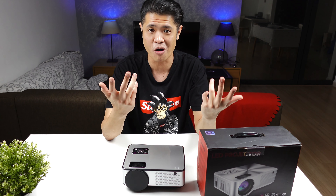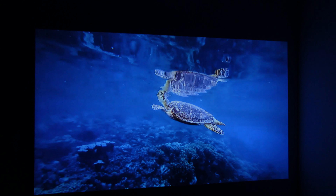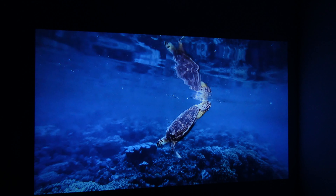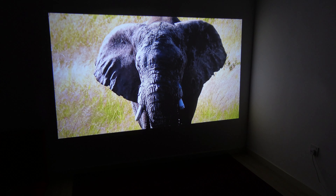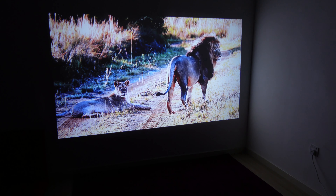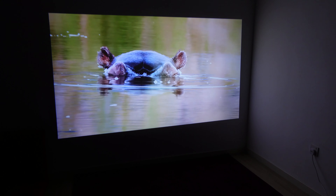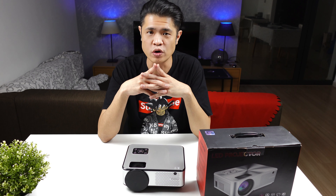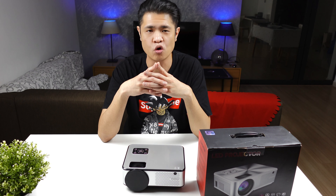Now for the picture quality from the C9 projector — you be the judge. Personally, it's not the best, but it's definitely good enough to turn your bedroom into a cinema. If you don't go for the maximum size, the quality is good. It's native 720p supporting full HD 1080 input — you will see pixels up close, but text is clear, colors are vibrant, and pictures are sharp enough. No complaints for RM399.